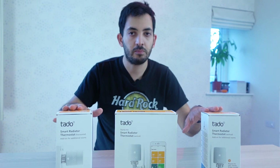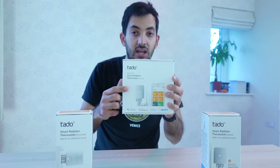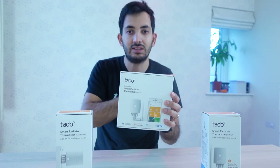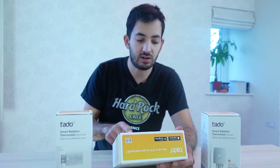I'll be installing them in three different rooms in my home and I'll be able to control the temperature independently in each of those rooms. The main one you need to get is the one with the starter kit, which will have a bridge. This bridge will be able to connect to the internet and connect all of these up together. We'll be integrating this into Home Assistant as usual, but we'll also be looking at different platforms today.